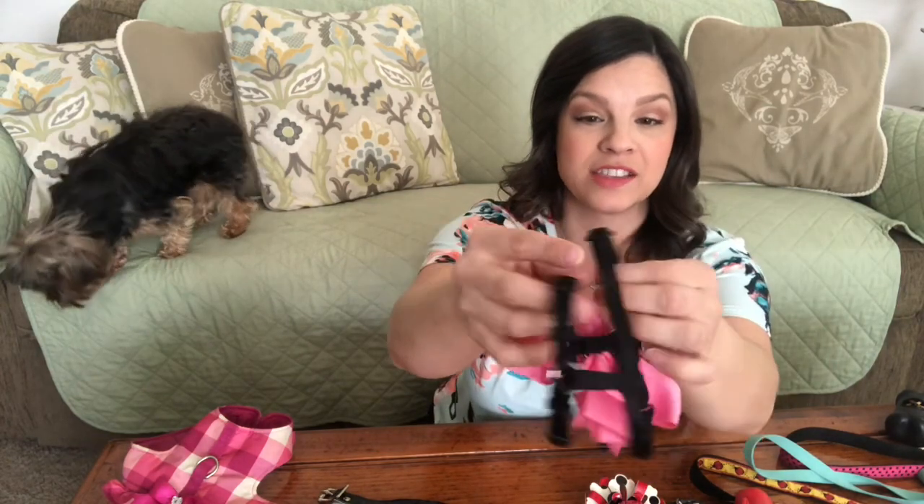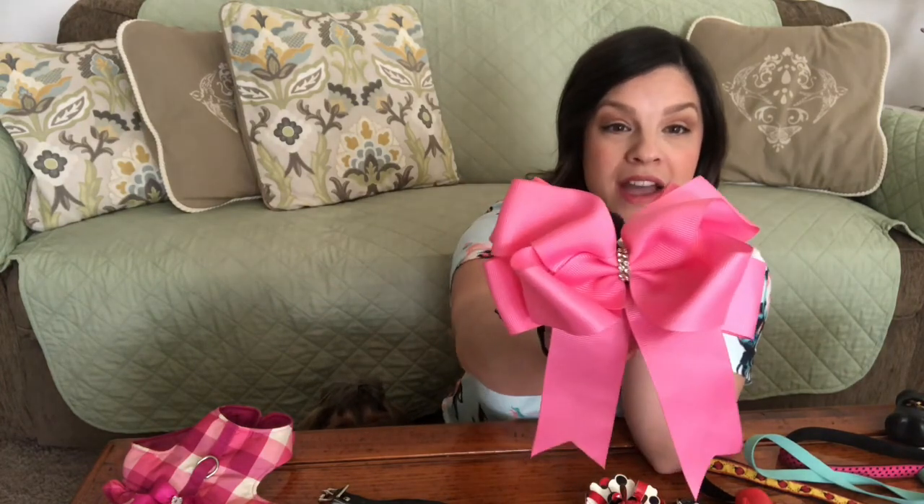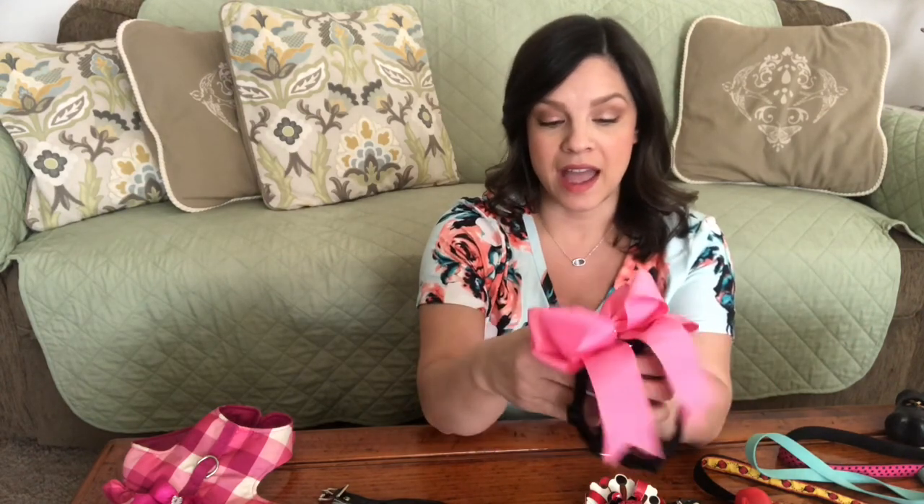When she was just a little baby puppy I bought her this little standard black harness that is adjustable. You put it around their neck and then snap it around their chest. I wanted to jazz it up a bit so I bought a pre-made bow with a little rhinestone bling and stitched it on by hand, so that one is always pink and black. She doesn't fit into that one anymore, but it was perfect as a starter and just fine. As she grew I started buying other things.